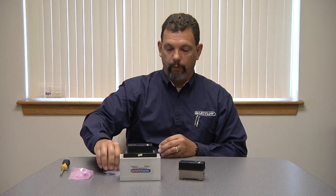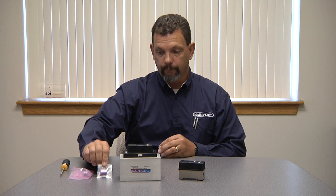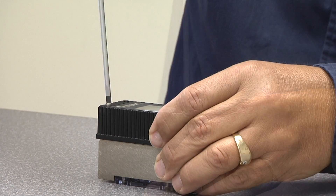When you purchase a new flow meter, you will get a battery in what we call a hardware bag with a staple in the top of it. If you buy a replacement battery, it will come in a pink bag. The tool of choice is a 4 millimeter flathead screwdriver or a 5/32nds. With that, let's start the installation.